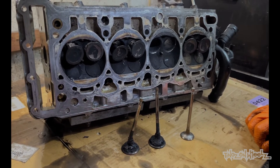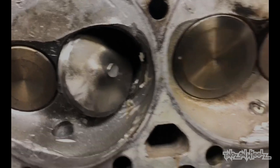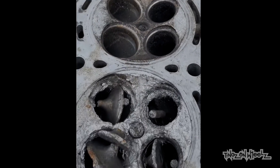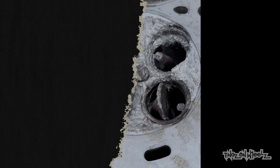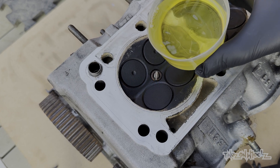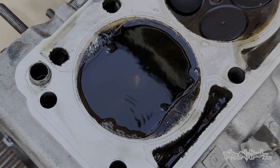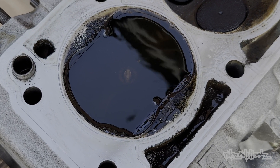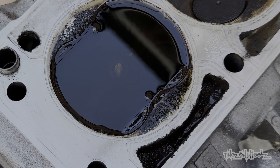At least our valves aren't bent like those ones, or broken and dislodged like this. Look at the state of that. So with all the valves closed on this cylinder, I'm going to use some fuel to do a little test — fill up the void and see if any escapes. To the naked eye you can't see it, but the 5-minute time lapse shows we're losing some. That ultimately means losing compression and therefore power.